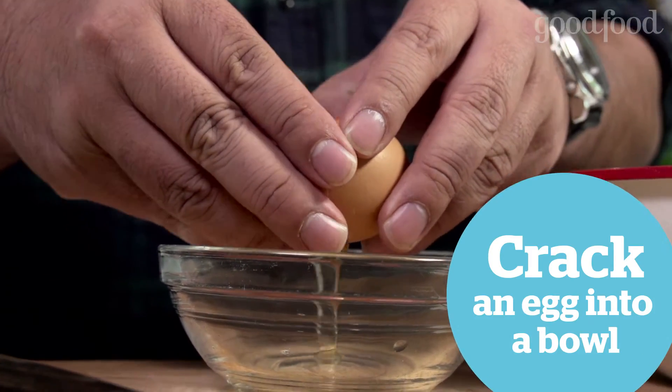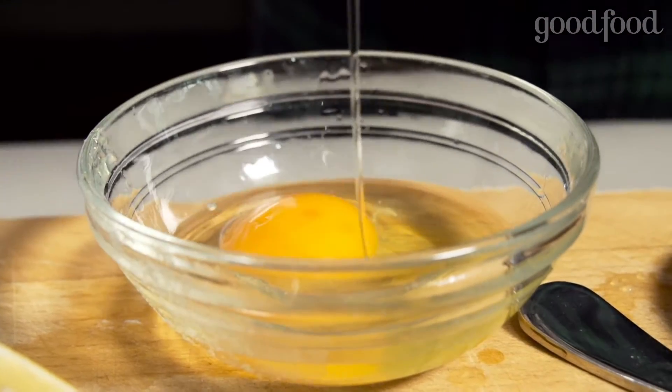You need your eggs really fresh. Crack it into a bowl because you don't want to be cracking the egg straight into the water — all kinds of things can go wrong.